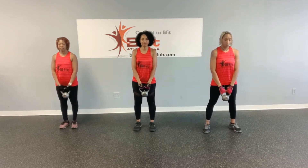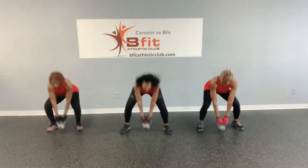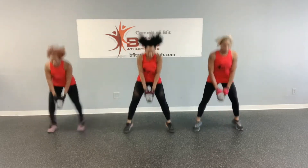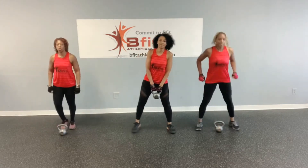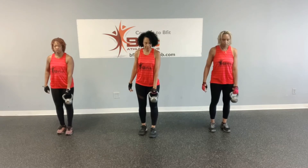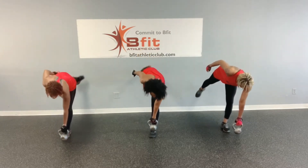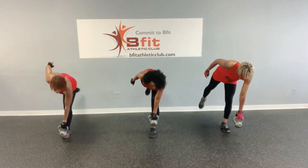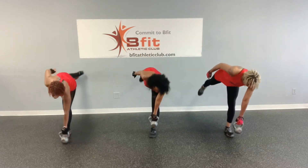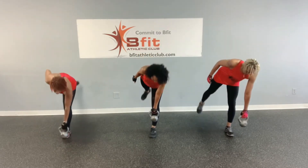And breathe. Now we have a seat. All right. Let's go — one, two, three, four, five, six, seven, eight. All right. And breathe. Now we have a seat. All right — keeping everything in line. Ready? Let's go. One, two, three, four, five, six, seven, eight.